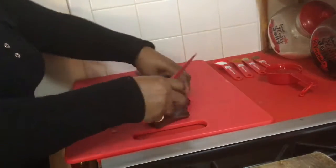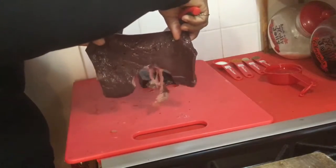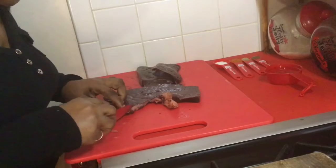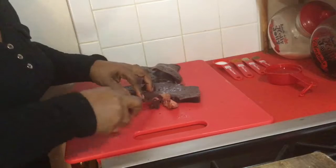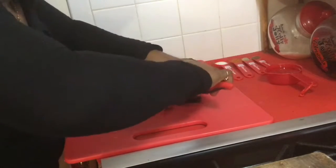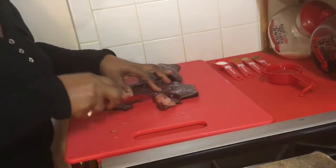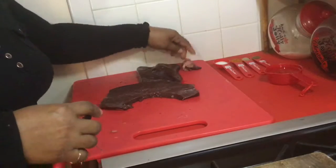This is my liver. You see it has some attachments, and those attachments we're not going to be eating. So of course we're going to cut those off, cut them away.